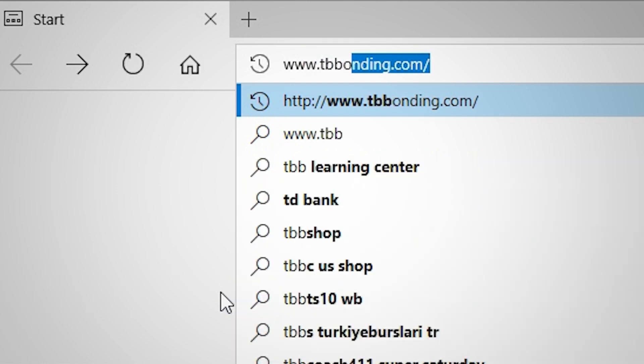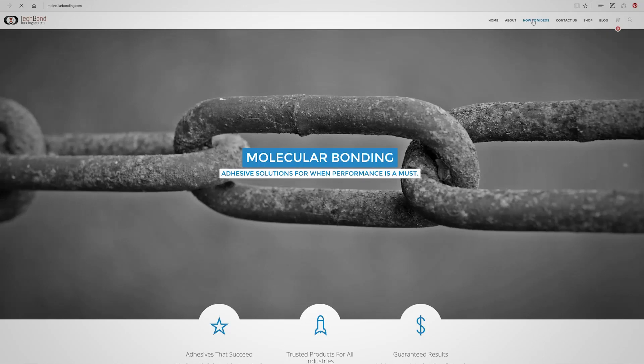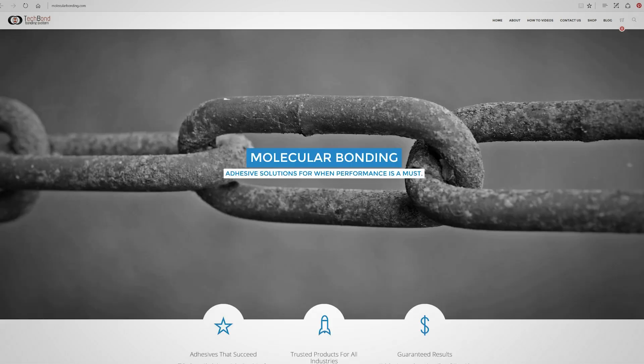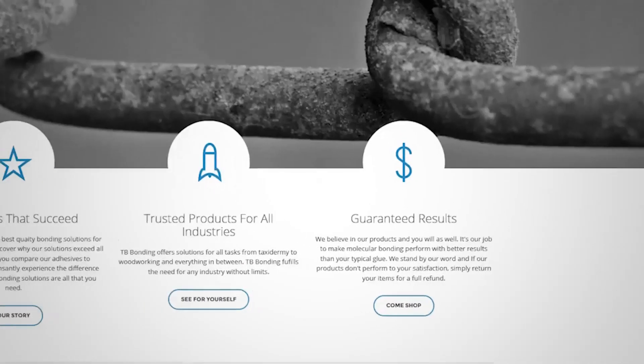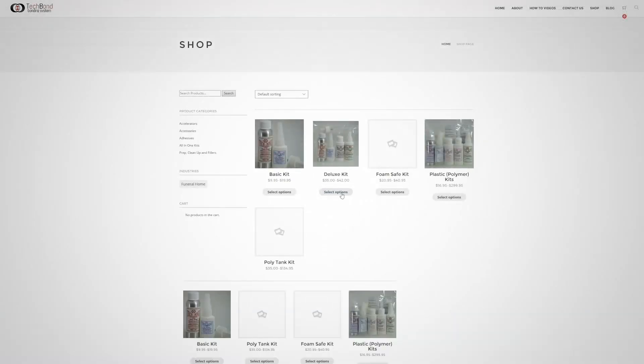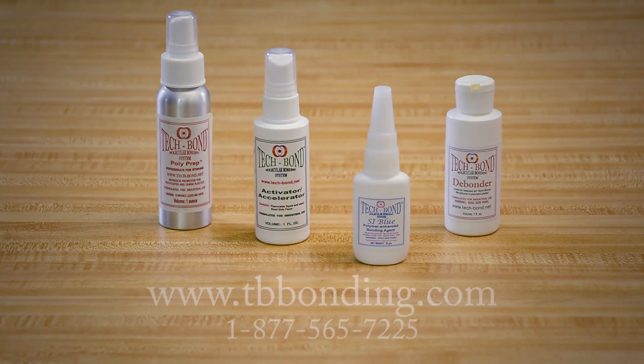In addition to the one-two-fix instructional videos on how to complete your repairs, you can also find a step-by-step instruction guide that coincides with each video. We understand that you may still be skeptical, hence our guarantees. You can purchase any of our items individually, or to save money, choose one of our kits — kits will save you 15 percent over individual pricing. Just visit the shopping cart at www.tbbonding.com or give us a call at 1-877-565-7225. Happy repairing!